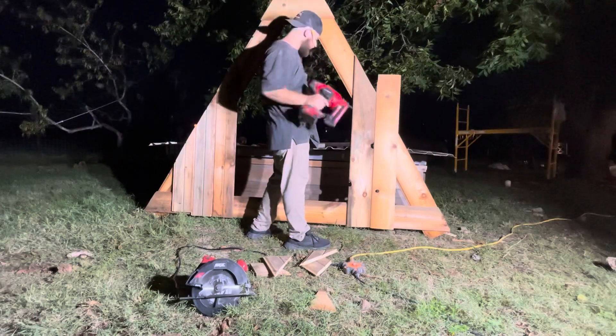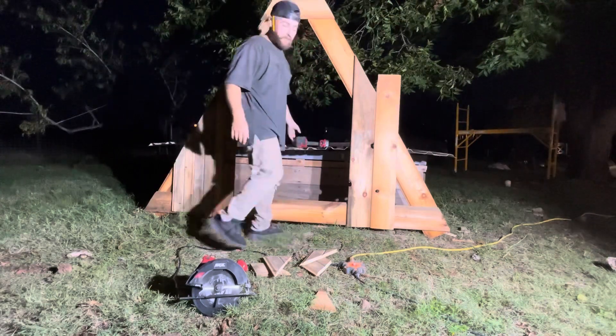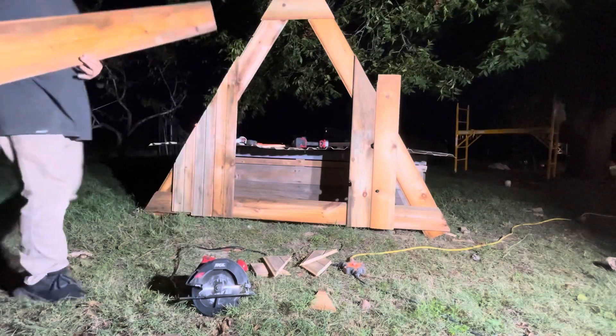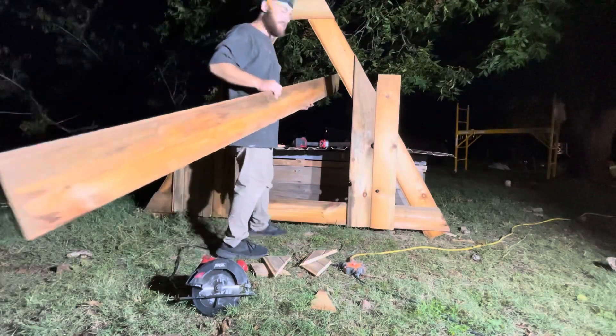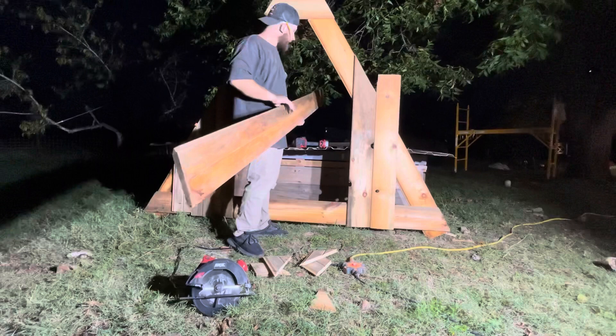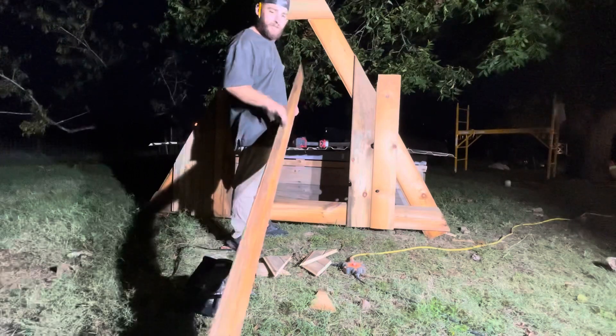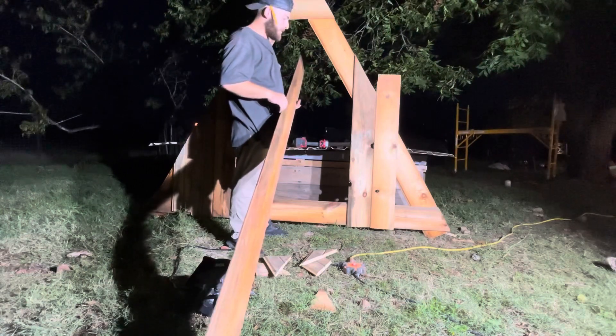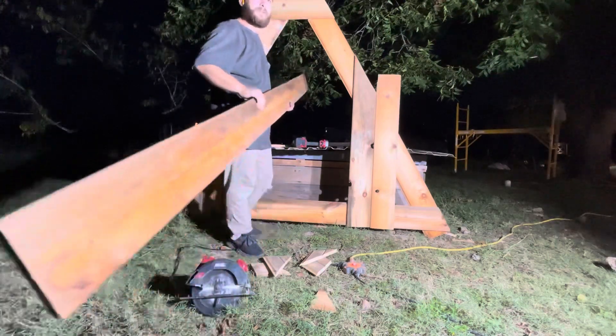I only got this for like 90 bucks — it's on clearance at Lowe's. I need more wood. This is wood. I probably have enough of this stuff to almost make the whole thing out of wood, like no chicken wire, but I want some chicken wire on it for sunlight.